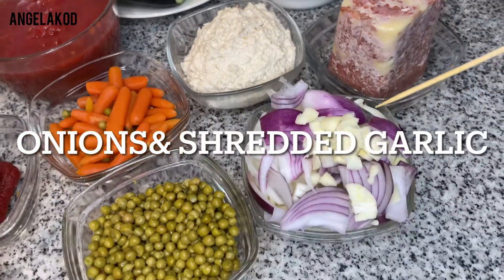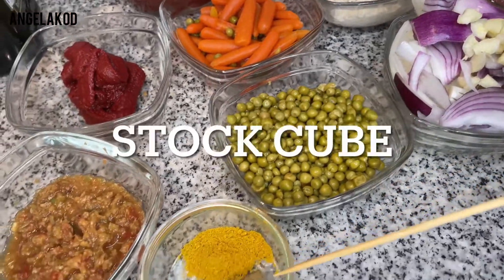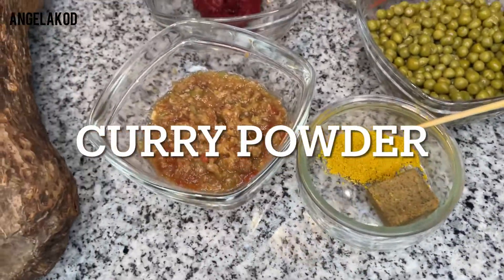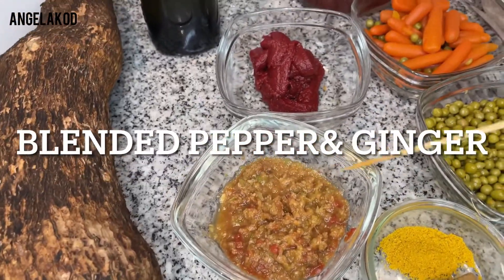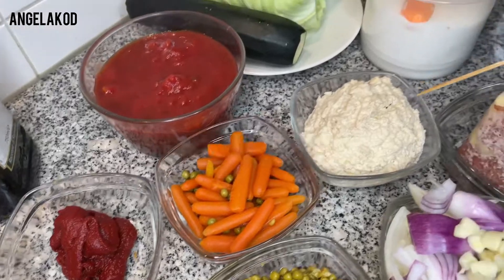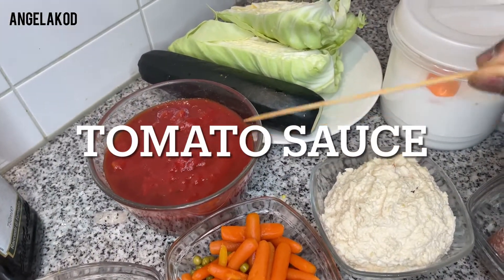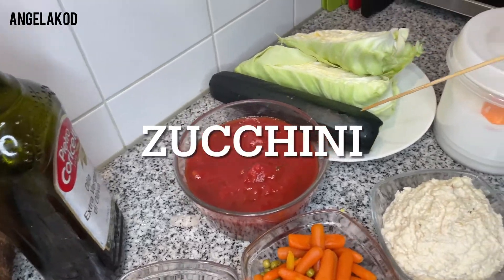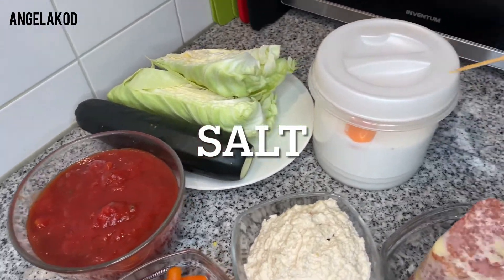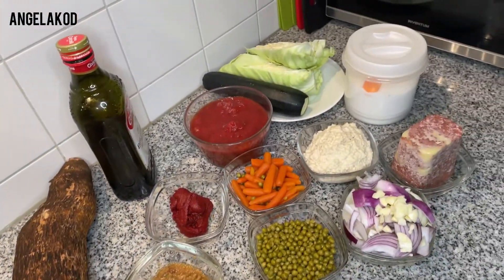Four ingredients will be needed: corned beef, onions shredded, garlic, garden peas, stock cube and curry powder, blended pepper and ginger, tomato puree, baby carrots, zucchini, tomato sauce, homemade tomato sauce, oil, cabbage, salt to taste, and yam. So these are the ingredients we'll be needing for our cooking.